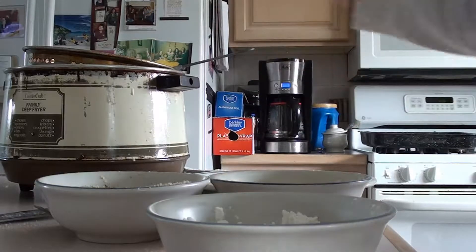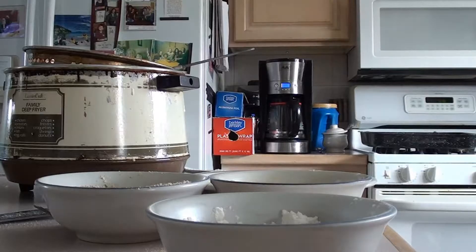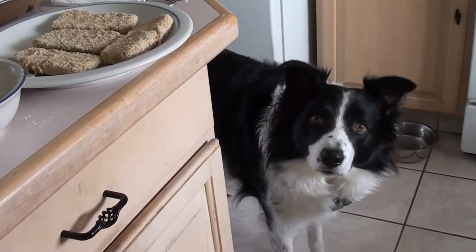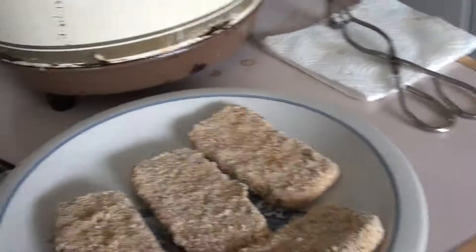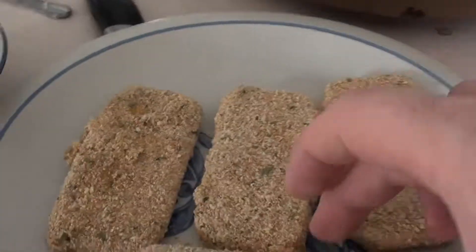Just put that on the plate, get it ready for when it's time to go in. We're going to repeat that for all four of these and then we'll come back. And we've got Wolfie over here waiting patiently. Here we go — we've got our nice mozzarella, double breaded up.